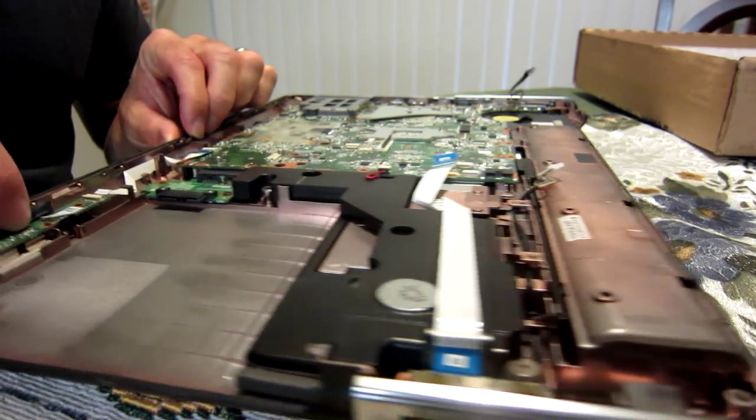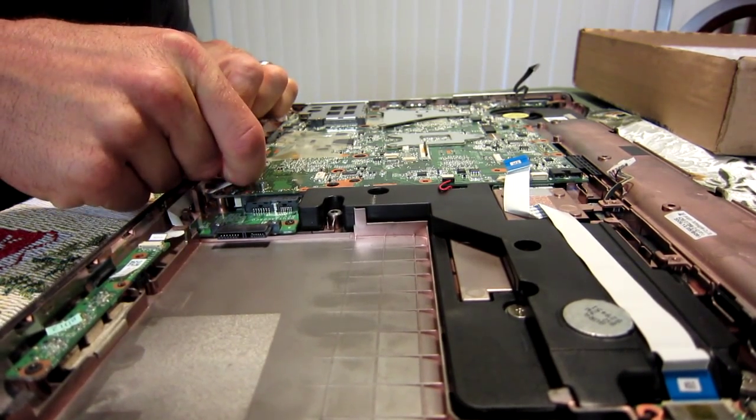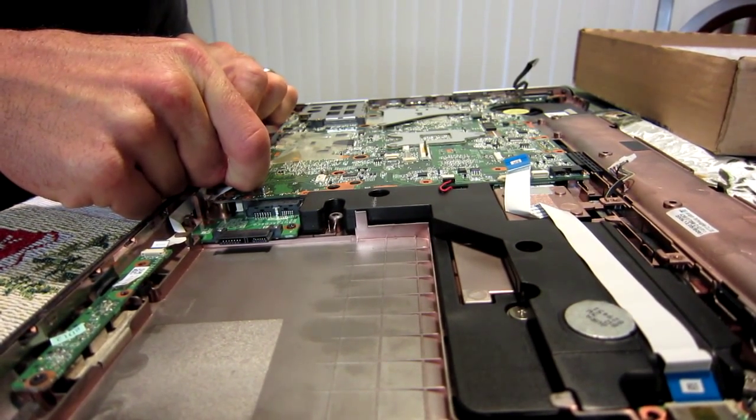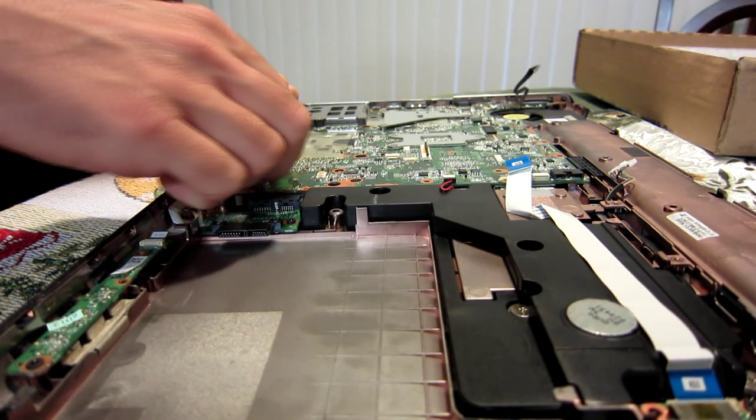On these things you just got to be really careful to get absolutely everything disconnected — everything. These little ribbon cables are all over the place.